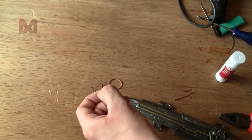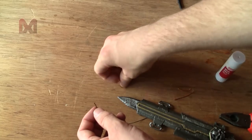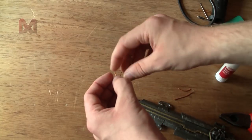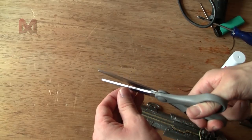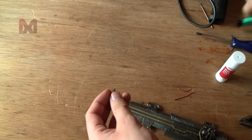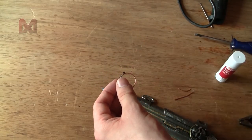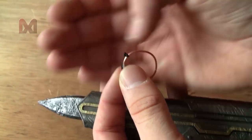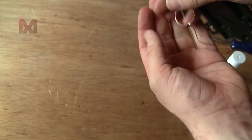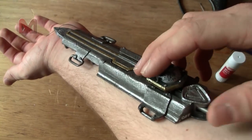And there it is — now we have one hidden blade that can be activated by your ring finger, just like that. Do it again — there we go.